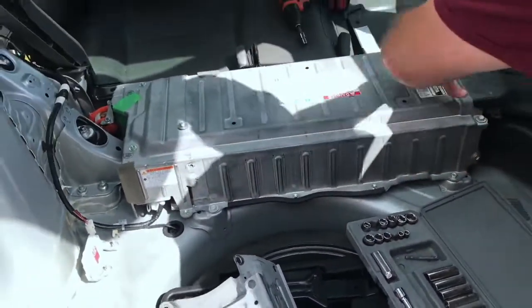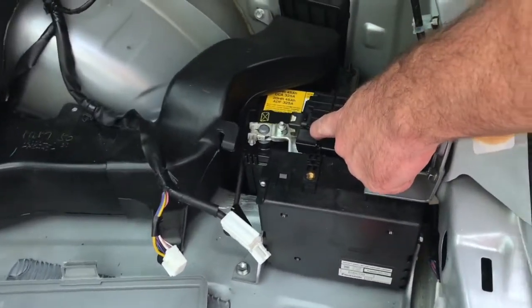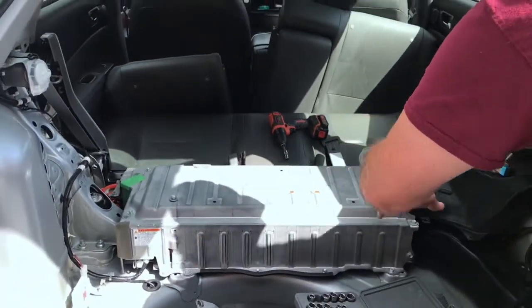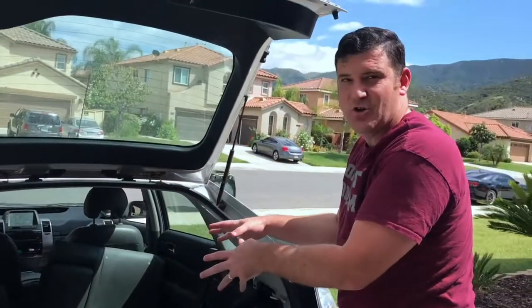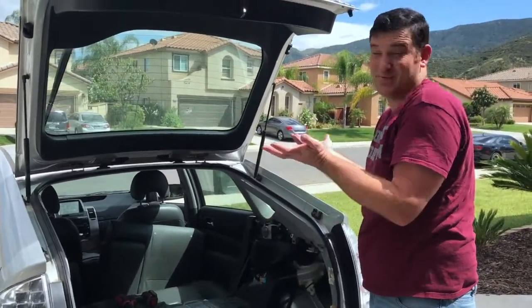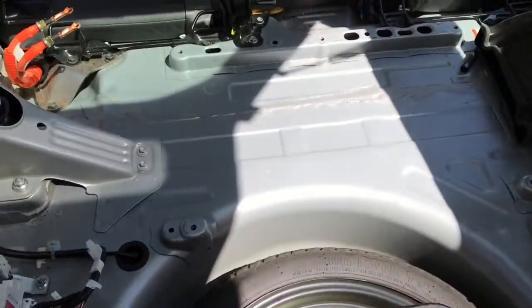We've gotten it all taken apart and now we're actually down to the battery. This big piece right here — this is the battery, the hybrid battery. Over here is just the regular battery like is in every car, but this is the hybrid battery and now I've got to pull everything off of this and pull it out. It's really heavy, but I'm gonna get it all disconnected and pull it out.